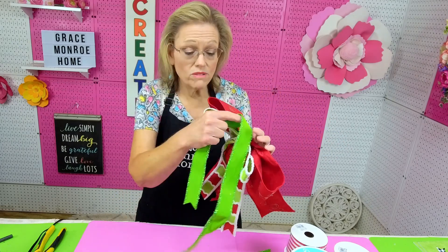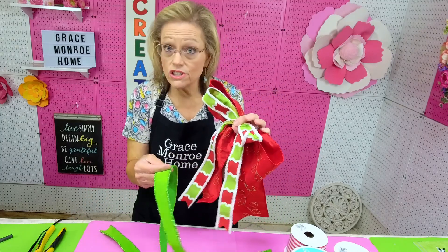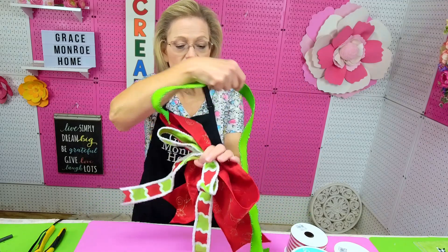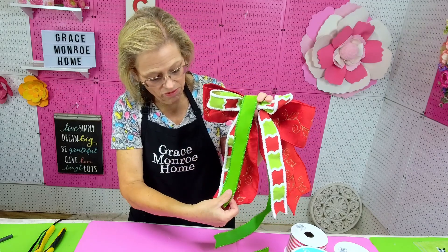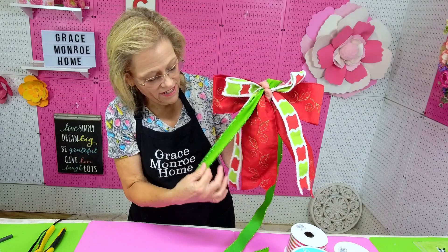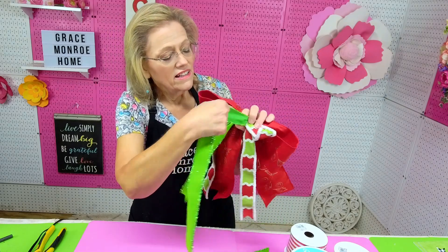Now I've got one more. You can stack these — I usually do about three ribbons for this kind of bow; you could do four if you wanted to, but you've got to think about how much you're going to be able to hold. I'm going to do the same thing as before: start at the back of my bow, lay this over, and make the tail about as long as the other tails, then pinch it with my first finger. If you need to bring it down, just let up on your finger a little bit.